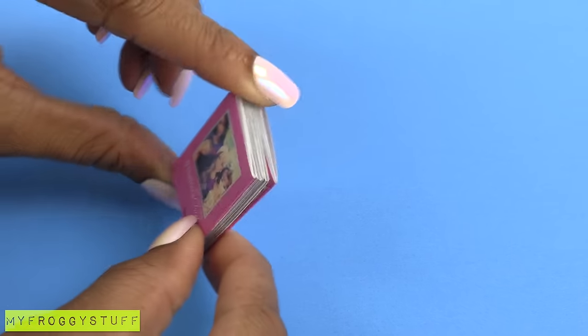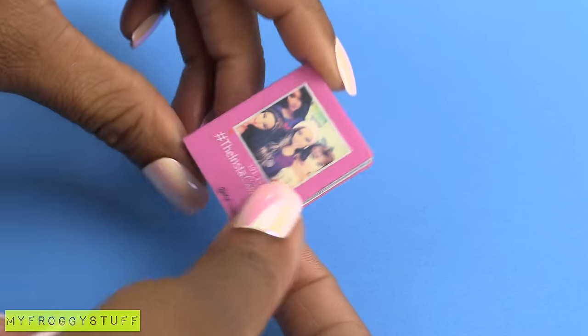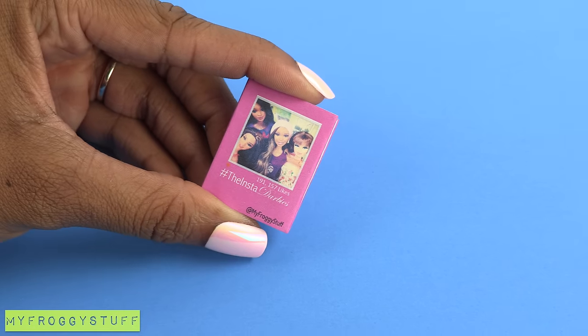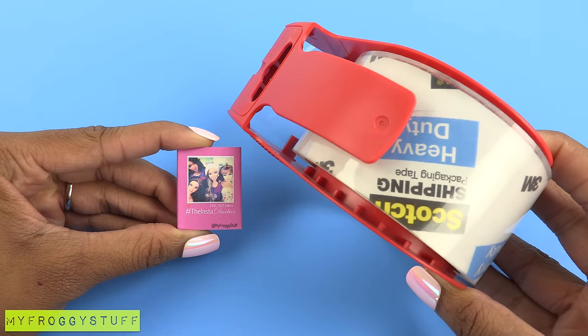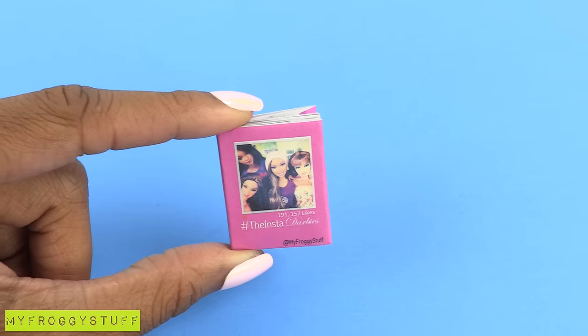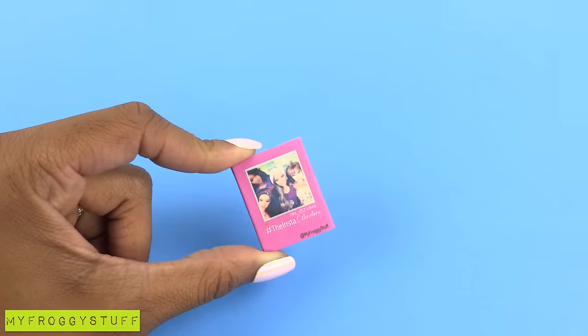I absolutely love all of the little details. The jacket really adds that little something extra, and you could cover the jacket with tape if you wanted a glossy finish. This book is so cute, it belongs in a bookstore.